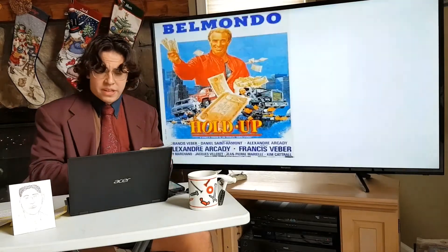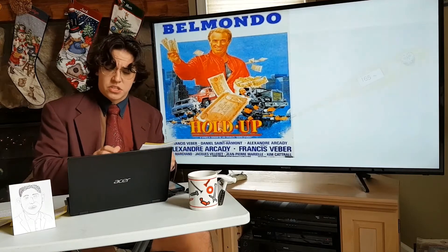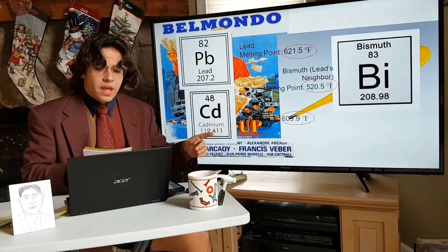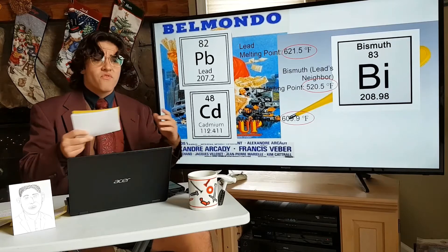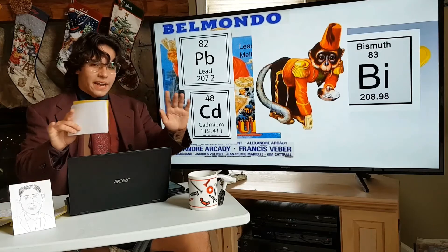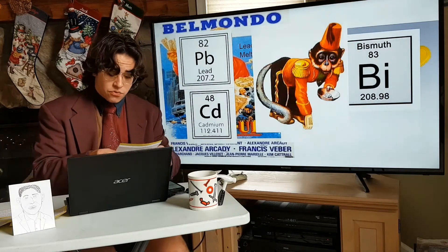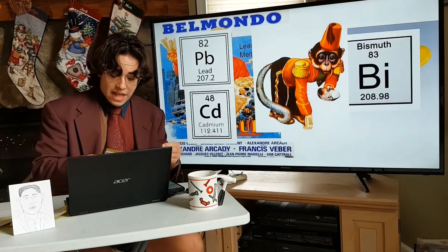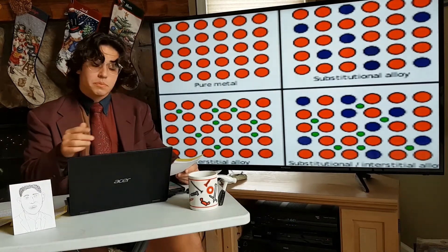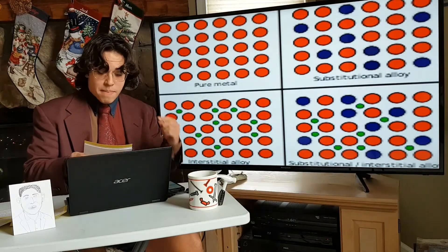Now I know what you're thinking. You're thinking: hold on one second — didn't you just say that the turkey needs to be at around 165 degrees Fahrenheit to set off the timer by melting the alloy? And I thought you showed that the melting points of all of these metals was far over 500 degrees Fahrenheit. What kind of monkey circus are you running here? And I hear you — and you're right. But the reason for this is because when metals mix or bond to form an alloy, the melting point can be far less than that of the pure metals that make it up. This is due to the varying size of atoms causing the bonds between them to be weaker, meaning that the alloy's melting point will be less than the metals that make it up.